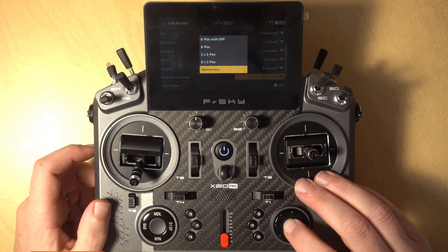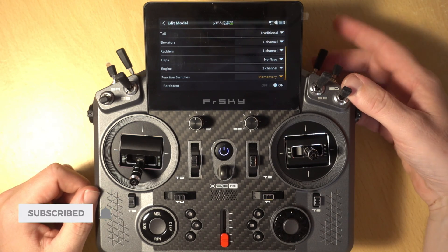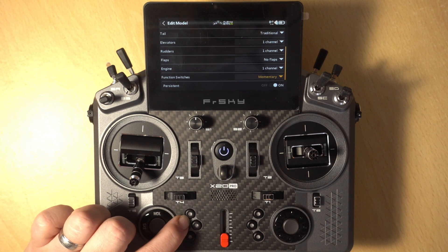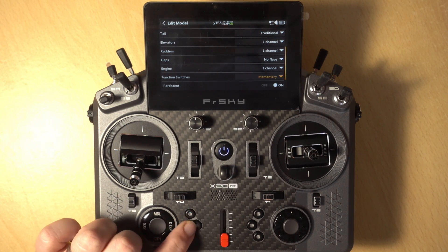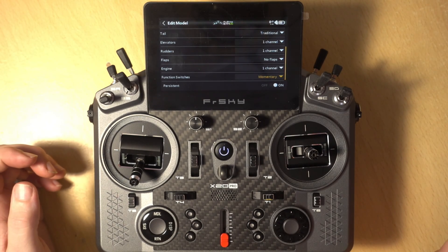Lastly we have the Momentary option, which effectively gives you an extra six momentary switches. Each one is a momentary switch — when you hold it down it illuminates, and when you let it go it's off. So you can see these things are highly configurable.